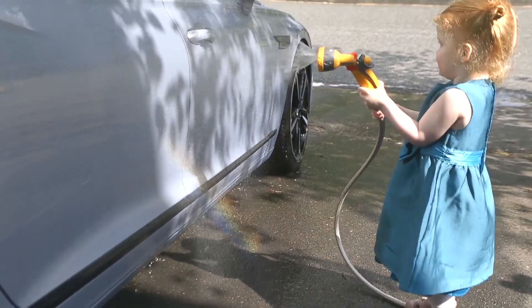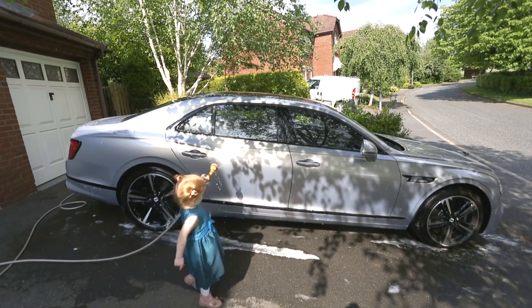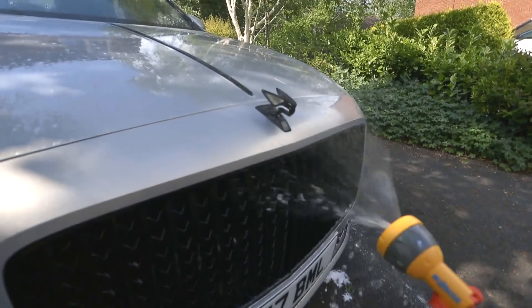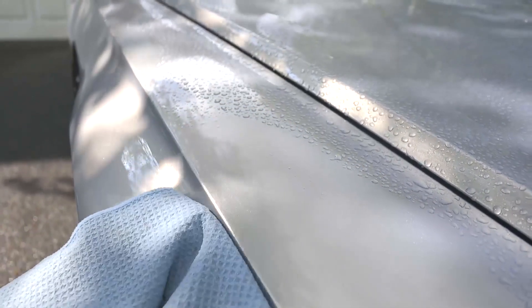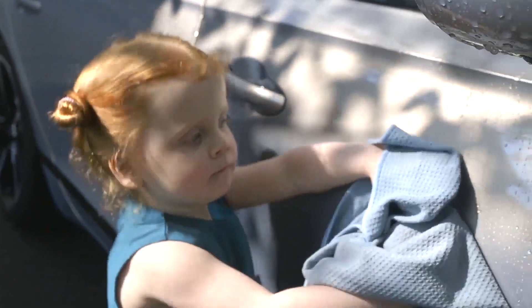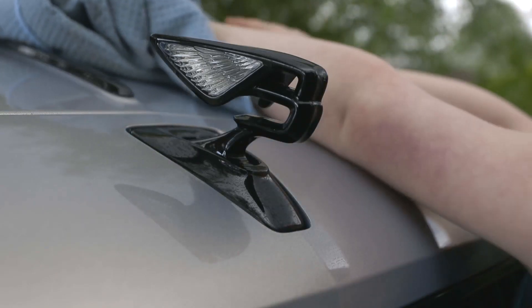Once the whole car has been shampooed, rinse it again with low-pressure cold water. Then use a drying cloth to dry the whole car — that just avoids water marks as the water dries naturally. Wring the cloth out after you've dried every panel, or any time it feels saturated with water.